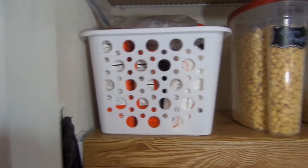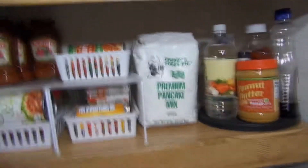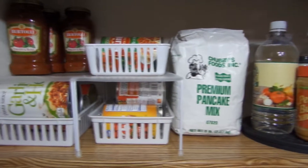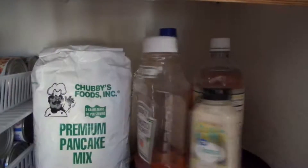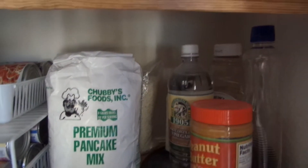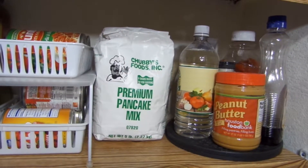On this shelf I have my spaghetti sauces, canned tomatoes, and things like that. I also have a rotating organizer where I keep all of my ketchup and condiments — it's a lazy Susan, basically. That's what I was thinking of.